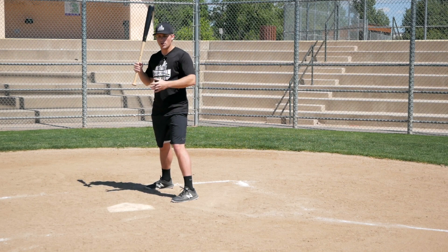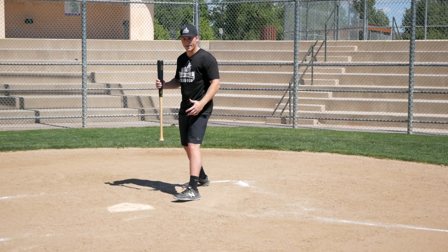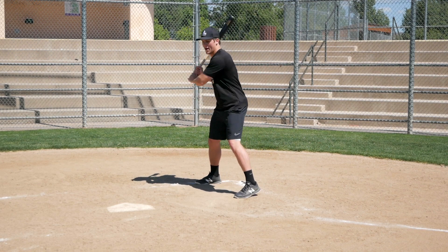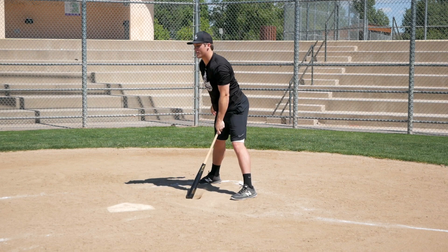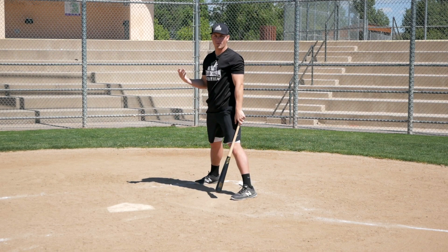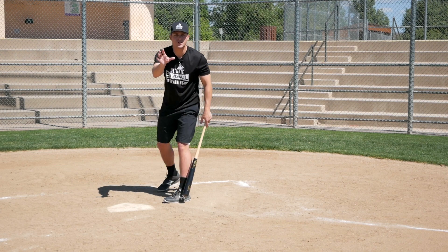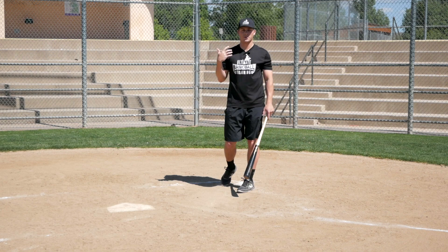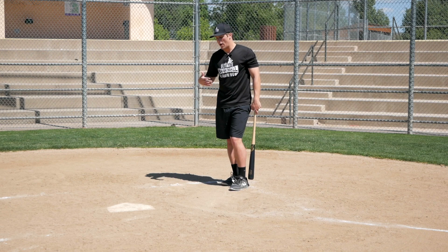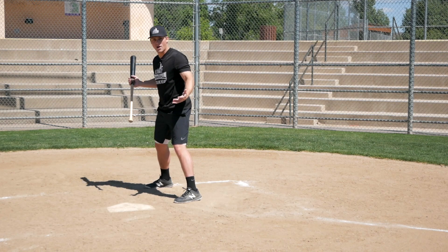Standing closer to the plate also gives you more plate coverage. If I'm way back in the box, I don't have much plate coverage — it's very difficult to reach that outside part of the plate, and it wouldn't be a very powerful swing anyway. So the closer we scoot to the plate, the more plate coverage we have, which is great with two strikes. A lot of players are afraid to scoot closer because they don't want to get jammed or beat inside. You have to be aware that you are closer to the plate, so a pitch that might look inside could actually be a strike.